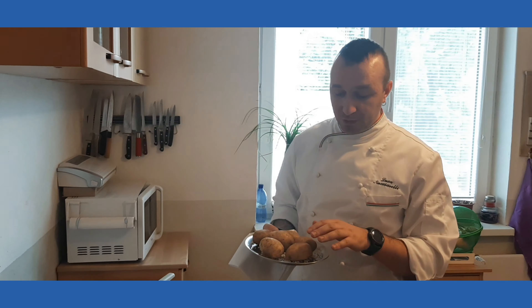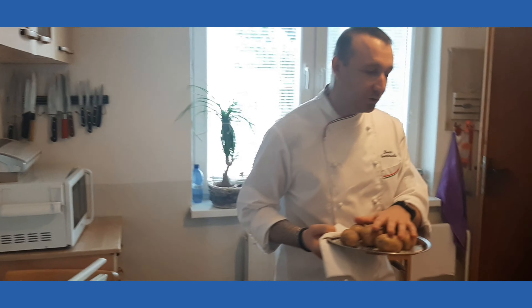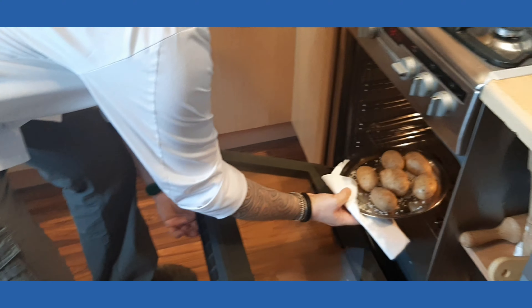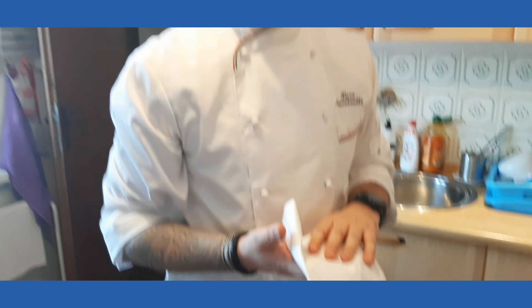The first step we're gonna take is to sprinkle the rock salt on the tray, and on top of the tray we carefully put our potatoes, which are going to go into the oven. Set the oven at 180 degrees for about 35 or 40 minutes, depending on the size of the potatoes.